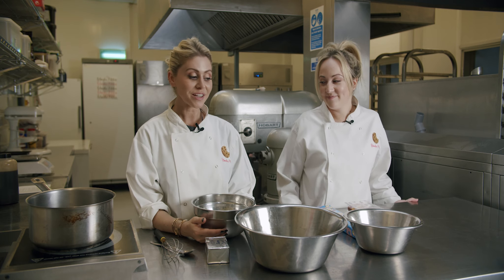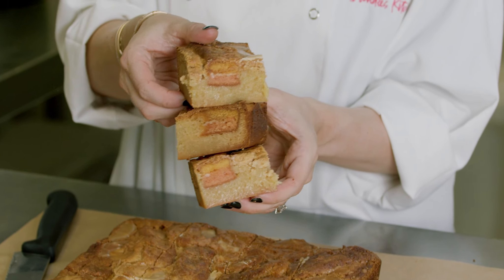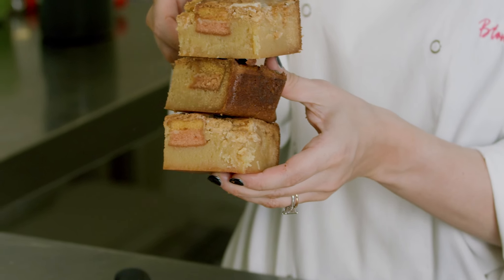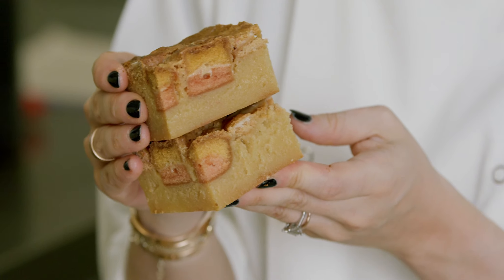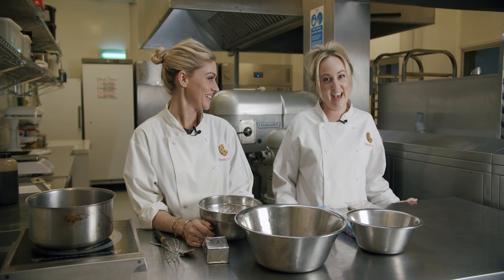Today we're going to show you how to make our blondies. These are the reason we started our business, really. A white chocolate brownie is a blondie. It's where we come from — Blondie's Kitchen. Here we are telling the tale.